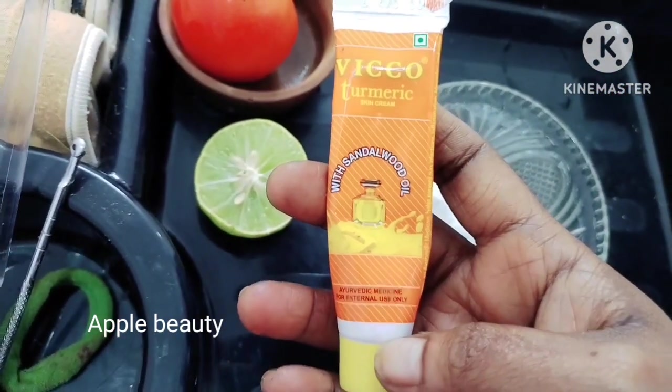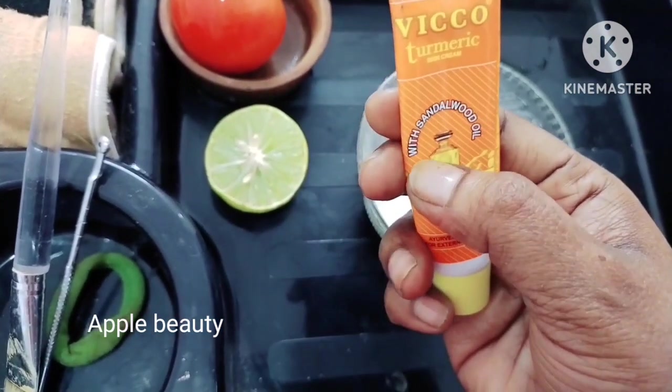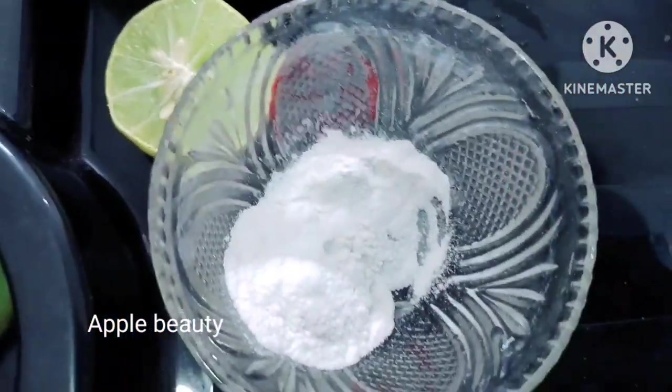The main ingredient is Vicco Turmeric. This is used with sandalwood oil. Vicco Turmeric is a good oil — especially it has a good smell.